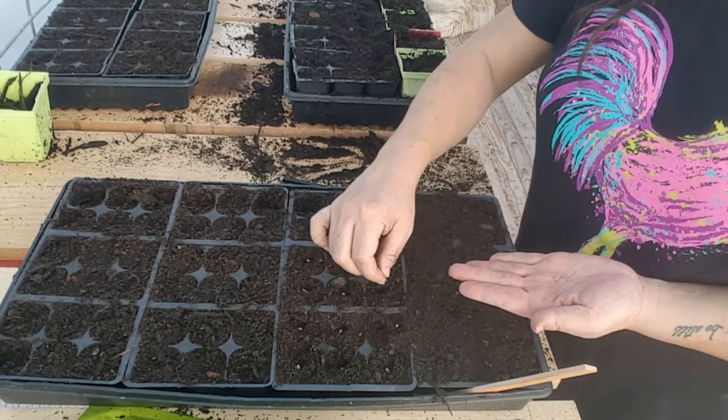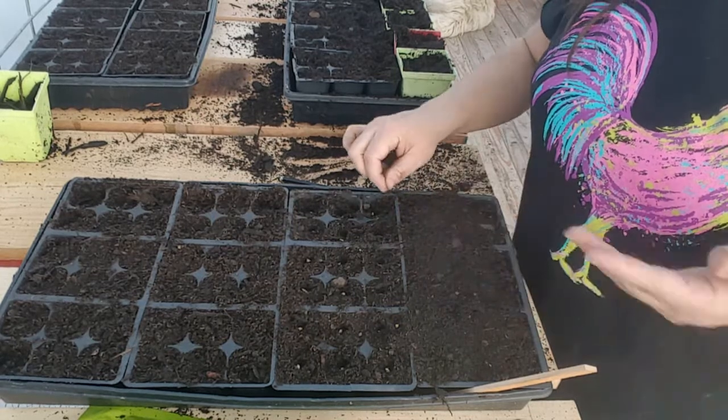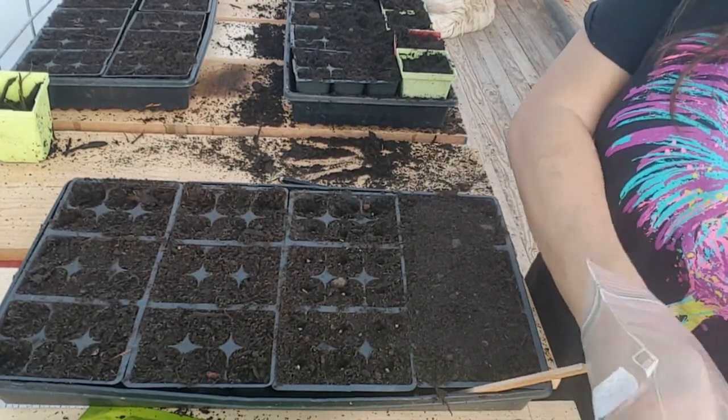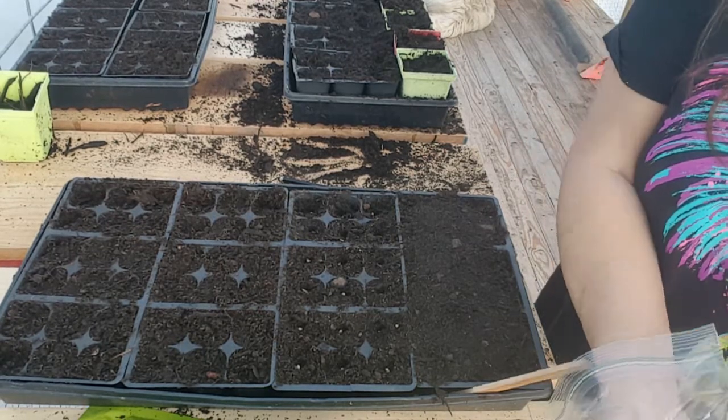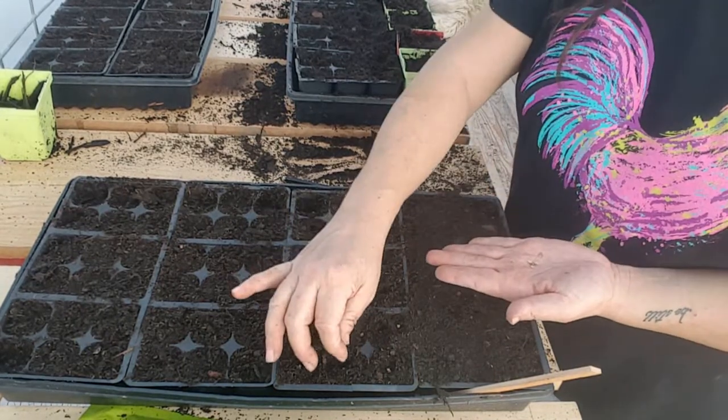So I'm going to go ahead and put two in each one just because I've got a little bit more. This gives us a little bit more insurance that we might actually have a tomato come up. That's the reason why when you buy a pack of seeds you get so many seeds — so you can plant them a little bit closer, plant more in a cell.